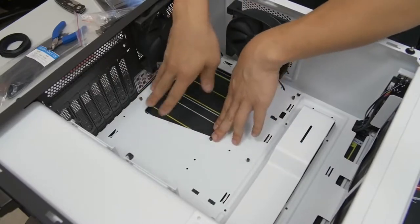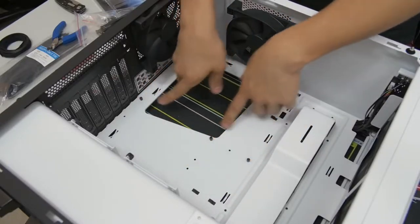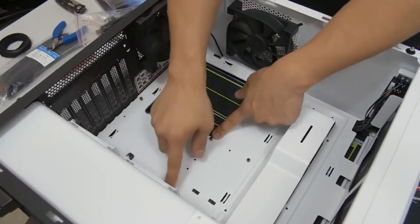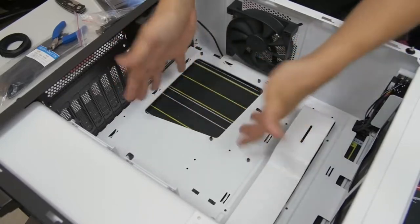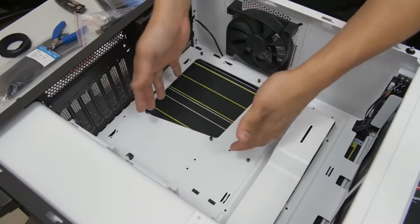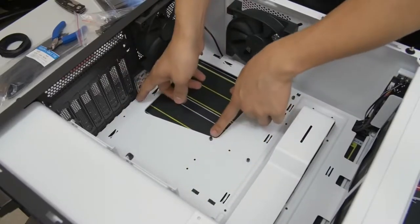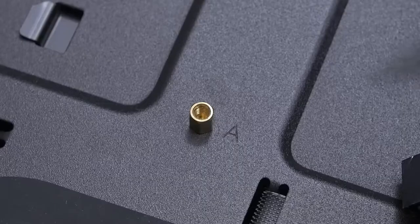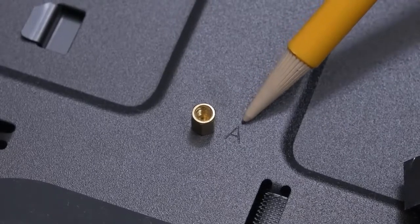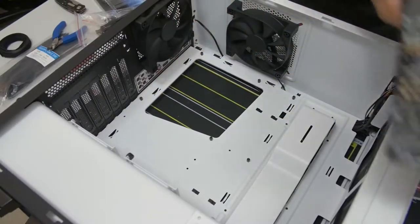Not all standoffs should be in the same position for every motherboard form factor. These are in the ATX configuration, which is correct for our board. If you were using a Micro-ATX or ITX board, you'd need to rearrange them. You can check your case manual or look for the legend etched directly onto the motherboard tray, which indicates standoff positions for each form factor.